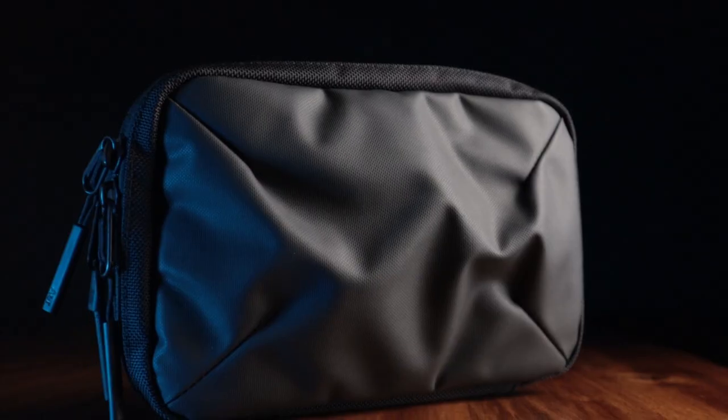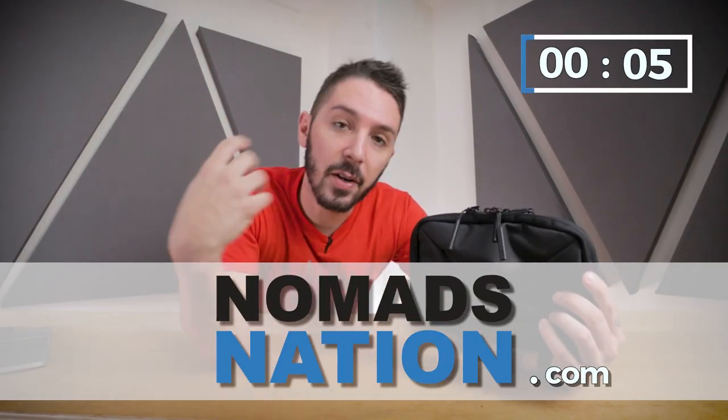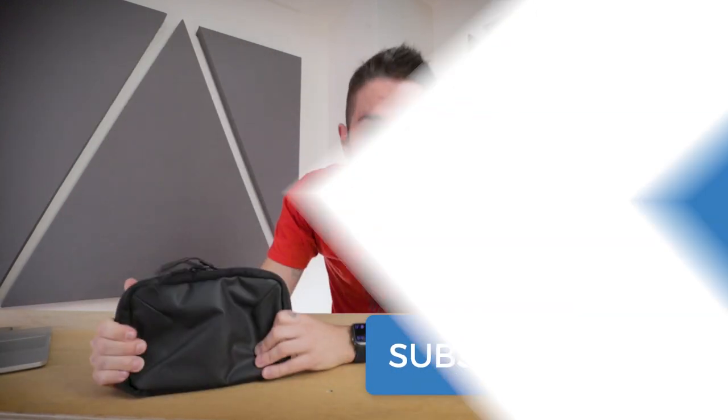Welcome to our Air Cable Kit 2 review. We're going to try and blast through this review in four minutes to give you all the information you need to decide whether or not this is the tech pouch for you. I'm Aaron, he's Silent Tav, we're Nomads Nation. If you like to carry things in things, hit the subscribe button, hit the notification bell. Let's talk about the Cable Kit 2.